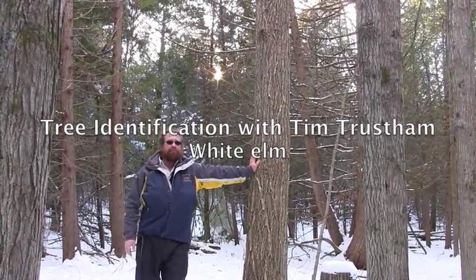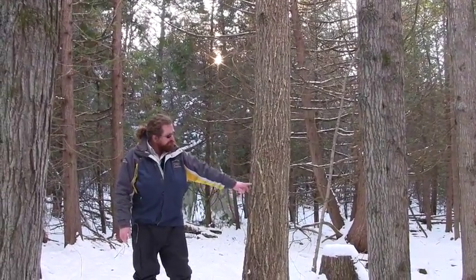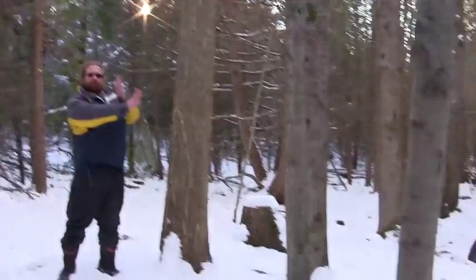So this is an American or white elm. A classic bark for a white elm is these furrows and sort of — I wouldn't call them diamonds, but almost a canoe-shaped pattern to the bark.